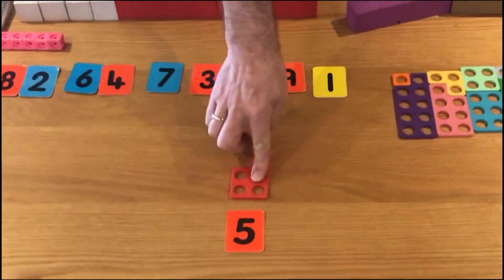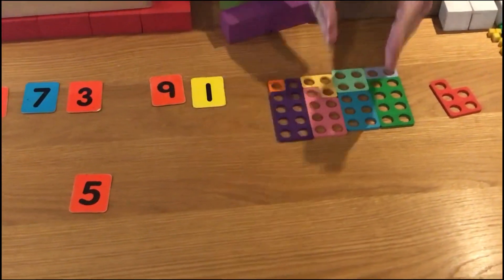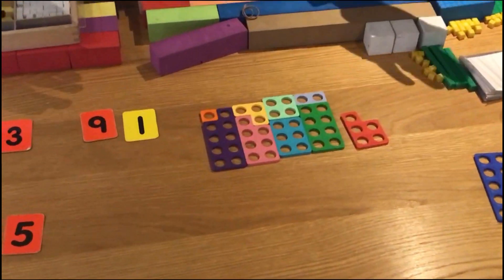That just leaves us with a 5. Let's see what number we've ended up with: 10, 20, 30, 40, and 5 makes 45.